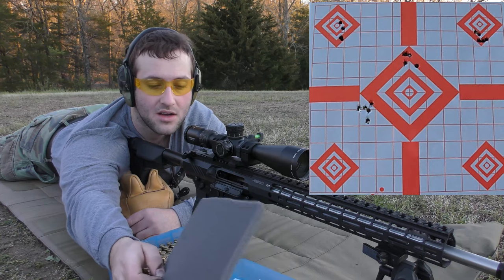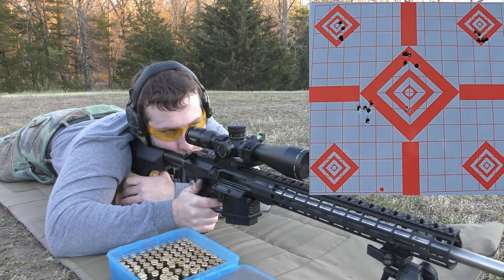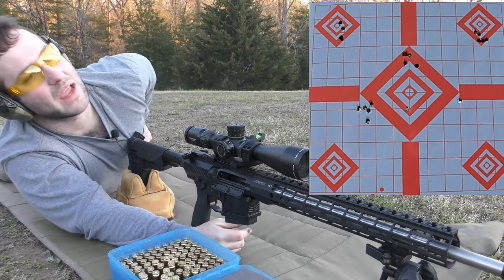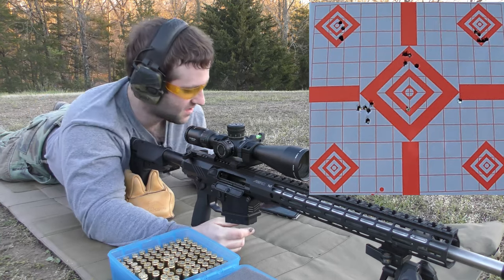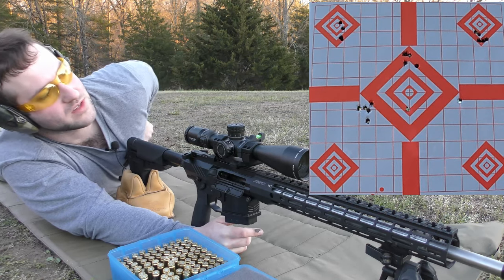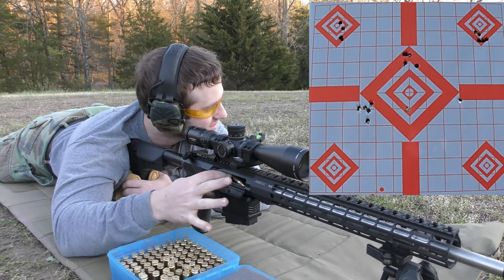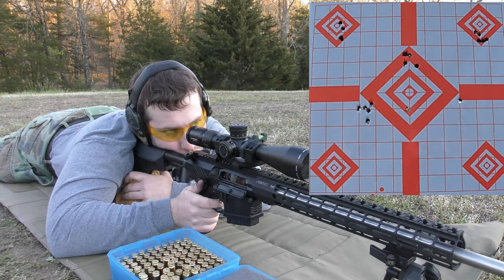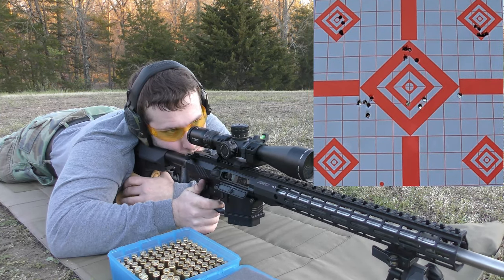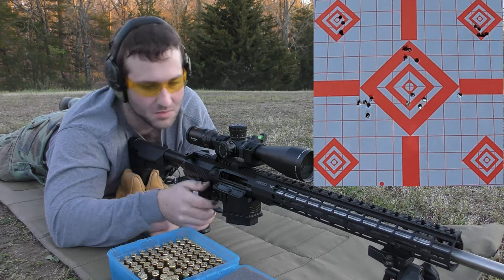We're going to move on to 40.5 grains of IMR-4064. I just aimed at the wrong target — got a phone call and immediately forgot what I was doing. I'm still somewhat in that group even though I shot the wrong spot on the first round.